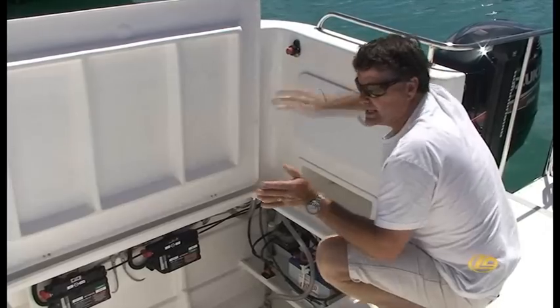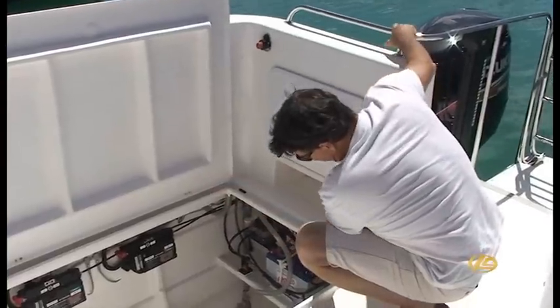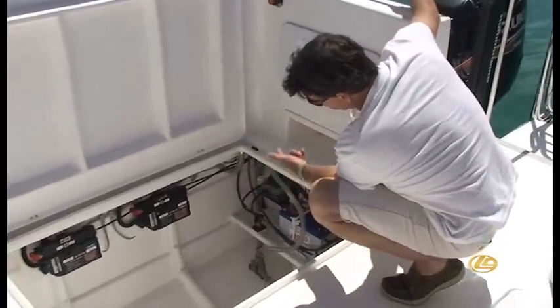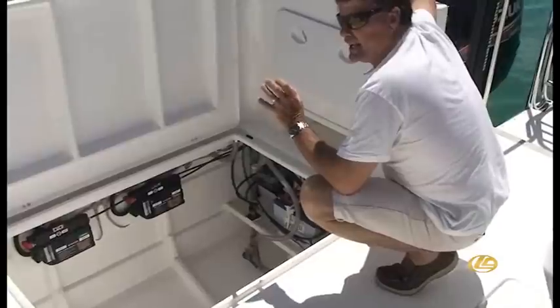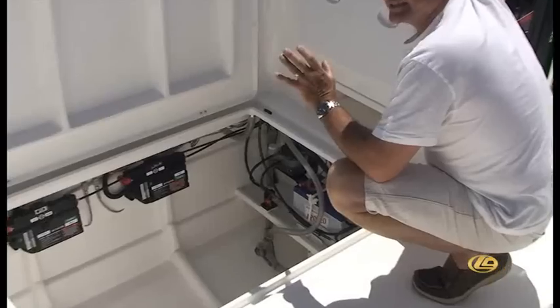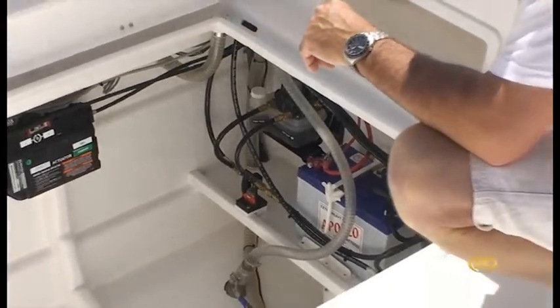Sometimes you'll want your engines in sync, and sometimes they'll be completely out of sync. All of the hoses are specially swaged and marked. Each boat is made, set up, and commissioned exactly for that size boat, with those size engines and those props. So we tune this system to suit every boat.